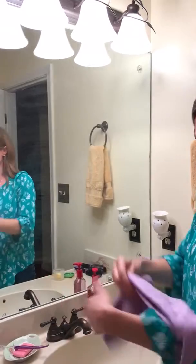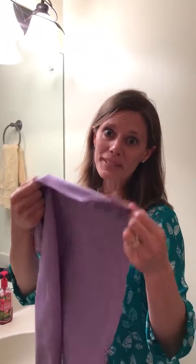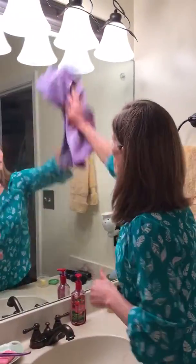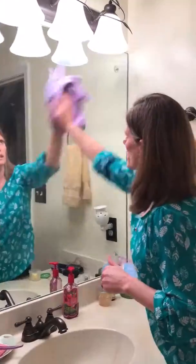I clean that and I'm going to follow up with my polishing cloth which says 'window' on it. This can be used on anything you want streak-free and shiny — windows, mirrors, granite, stainless steel, black appliances, faucets, things like that. I'm just going to follow up and remove any streaks that might be there.